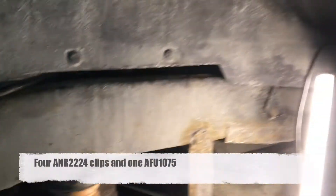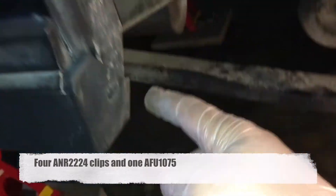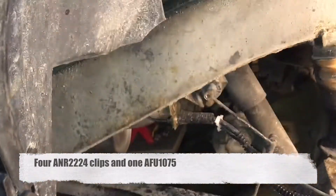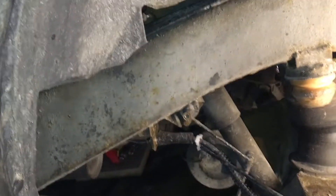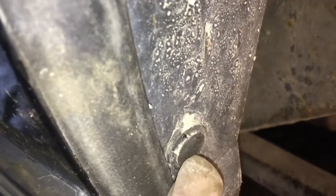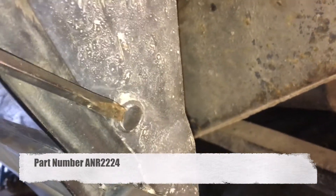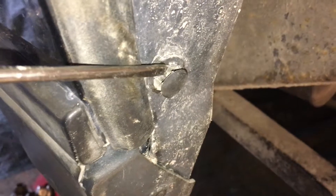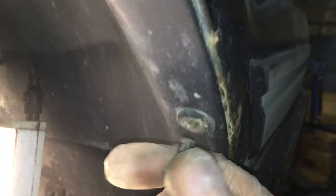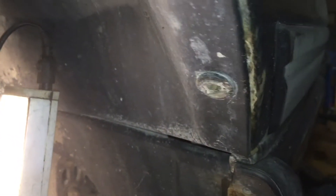Here you can see the same clip procedure that I did on the rear wheel liner. There are five of these clips — not the small ones, but the big ones on the front wheel liner. To pull out those clips you just need a big flat screwdriver that you pry in between the clip and the center pin. Then you pry out that center pin from the clip. They can be a little bit sticky, but when you get it a little bit out, you can use pliers or just simply pull it out. Then pull out the rest of the clip from the wheel liner.